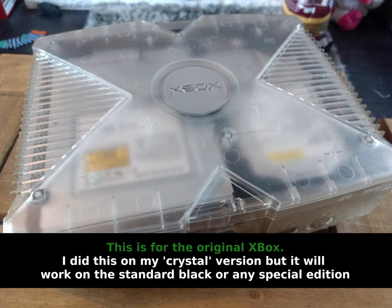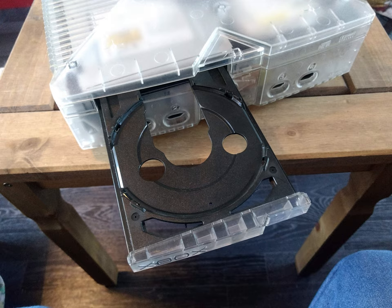The belts get stretched and worn over time, but it's a very easy fix and I'm going to show you how. The first thing we need to do is make sure the drive door is open. Press the eject button, get the drive door to open, and then pull the power plug on the back of the Xbox. This will make sure that the door stays open and doesn't close by itself.